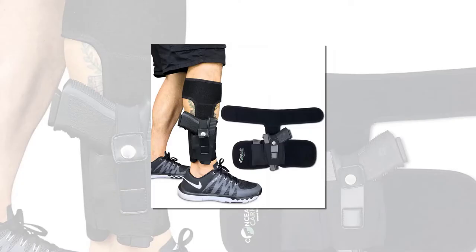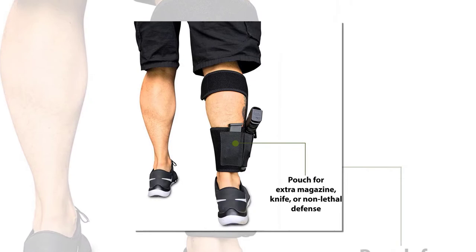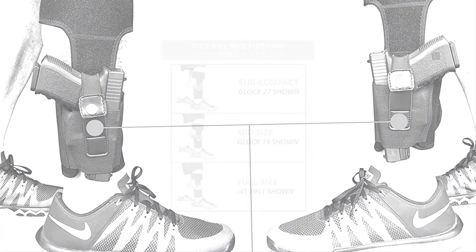If you're looking for a budget-minded ankle holster, this is the best bet — one of the cheapest on the market. This fully neoprene and Velcro design is perfect for anyone just getting into concealed carry and wanting a comfortable option. Made from breathable surgical-grade neoprene and high-quality Velcro, this holster is large enough to carry any of the single-stack 9mm or .380 ACP guns on the market.